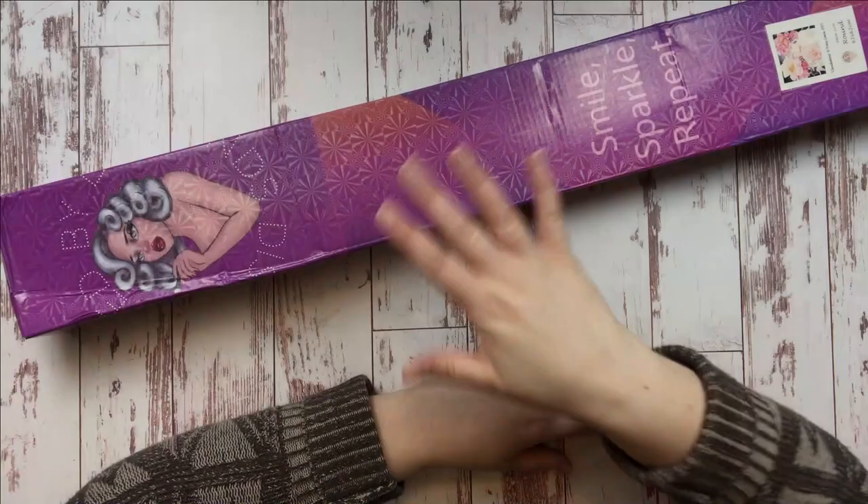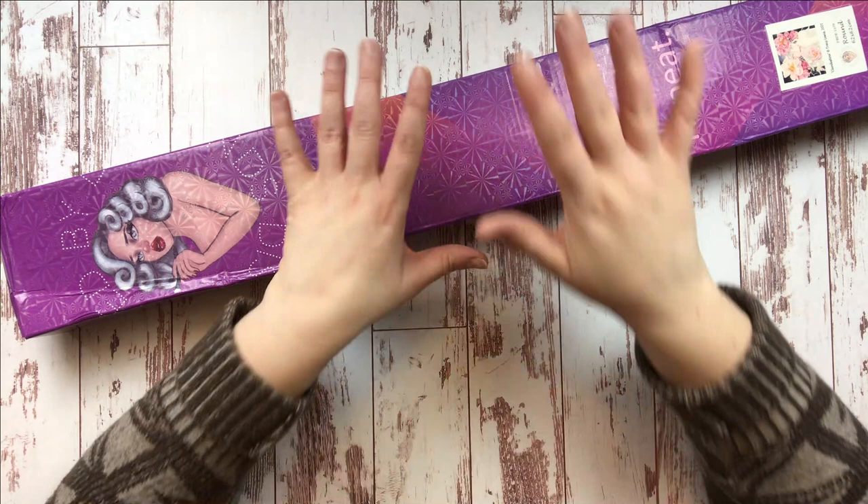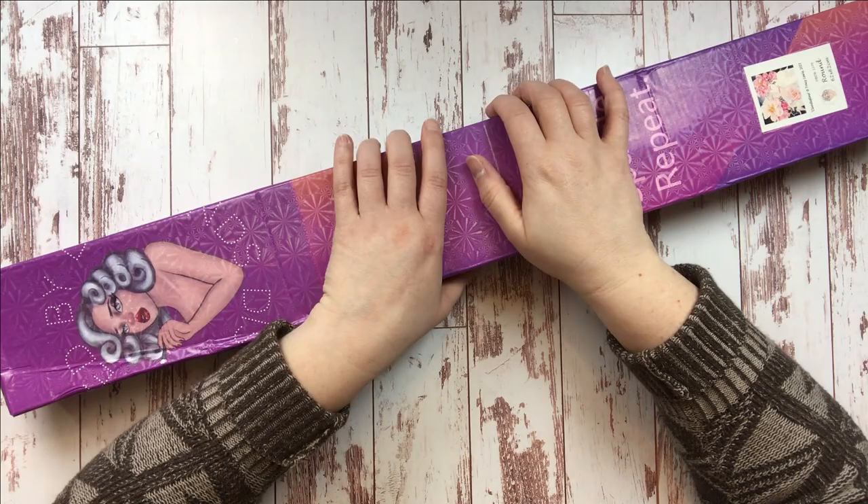Hey Diamond Painting Friends! Jessica here with Tiny Worlds of Wonders, stopping in to share a new release from Distracted by Diamonds today. I hope you're as excited as I am. Let's get into it!